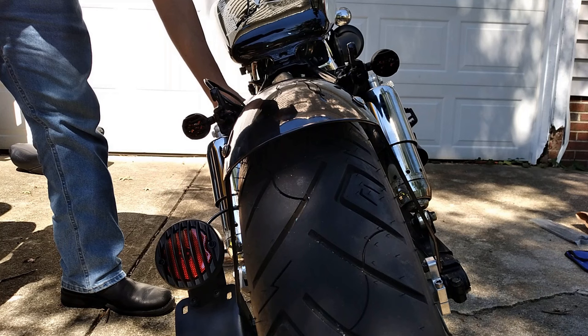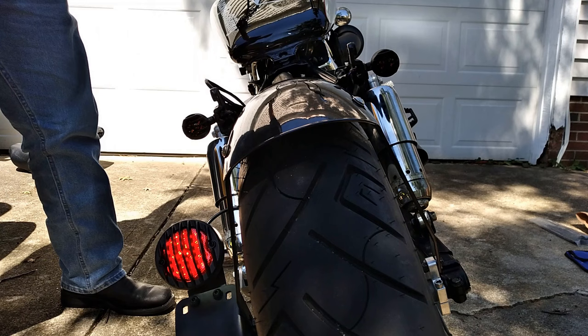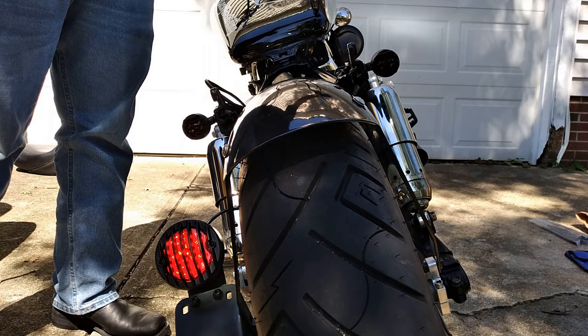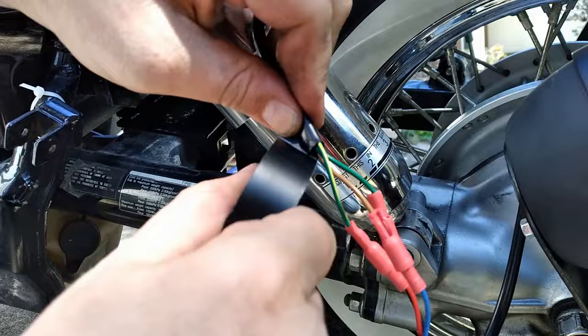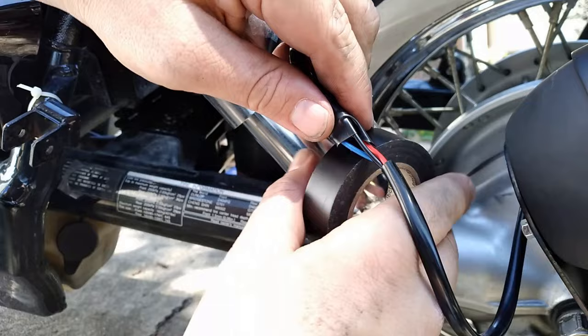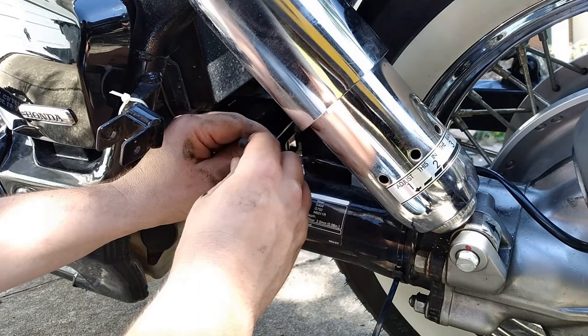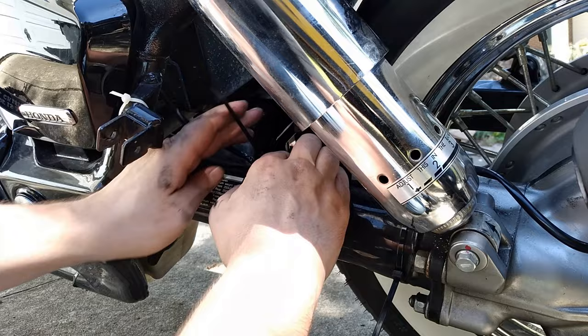Now that everything's wired and plugged in, we're going to double check our work to make sure we have a tail light, brake light, and turn signals. Those turn signals are actually really bright in person — you can definitely see them in the daytime. So we can go ahead and clean up our wiring harness a little bit. We're going to do the same thing as before — wrap these connectors in electrical tape just to protect them. I'll probably go back and add some heat shrink later, but for now I'm just trying to get this finished. Then I ran the wiring harness along the drive shaft and, using zip ties, zipped it in place. Make sure you leave just a little bit of slack because that swing arm will move and you don't want it pulling on those wires.